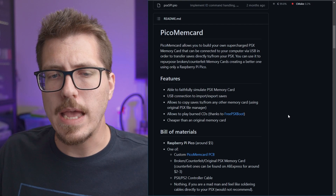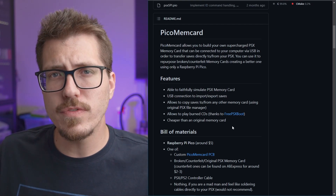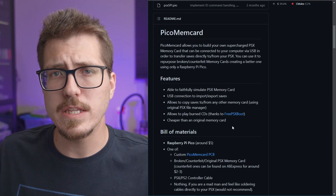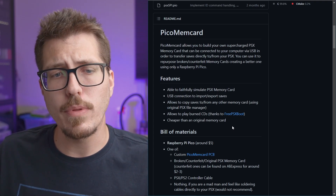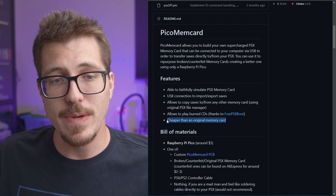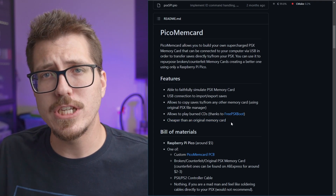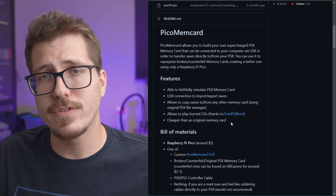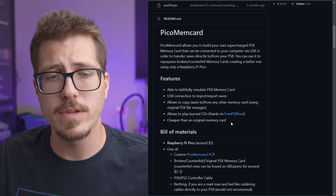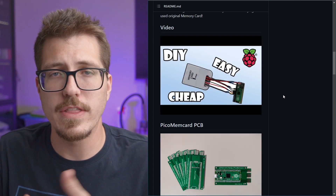It also looks like it can enable playing burned CDs on the PSX using FreePSXBoot. I'm not sure if there are other ways of using FreePSXBoot — if you know anything about that or playing burned CDs on the PSX, let me know in the comments. And obviously it's probably cheaper than buying a real memory card on eBay, though maybe not cheaper than one of those cheap Chinese ripoff PlayStation 1 memory cards. Still, for a fun DIY project, I think it's a cool idea.